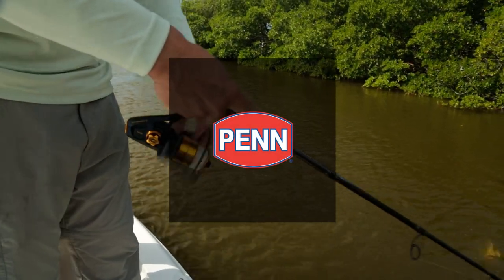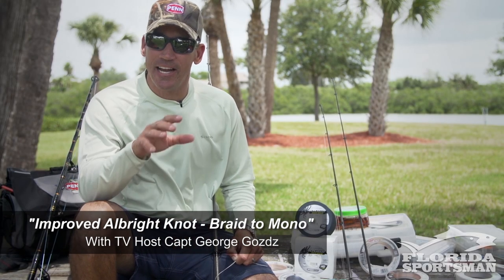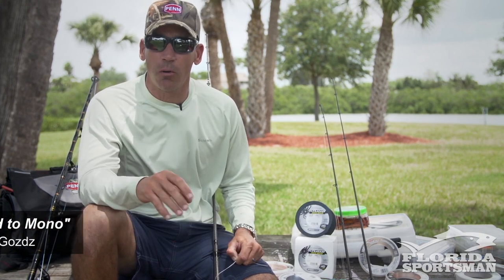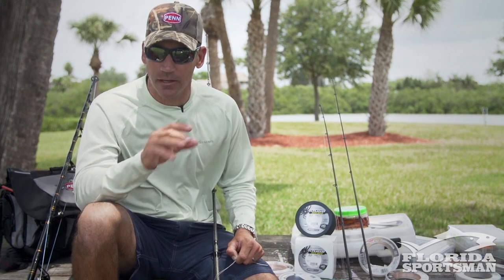This seminar is brought to you by Penn Reels. I'm Captain George Godz, host of Realtime Florida Sportsman. In today's seminar I want to teach you the improved Albright knot — this is my favorite knot for attaching my main line to my leader.